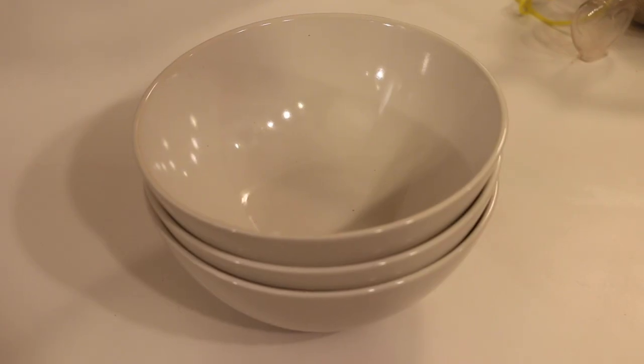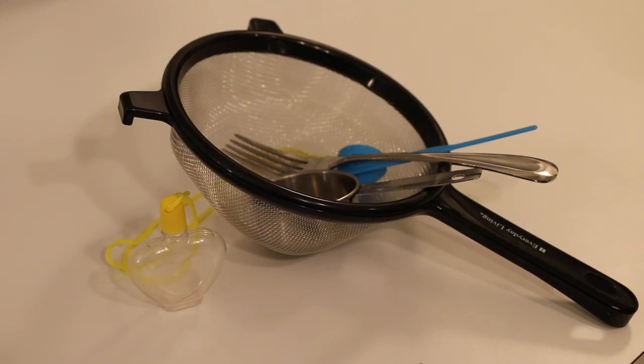To make your edible sand you're going to need food coloring, some bowls, sugar, and some tools.